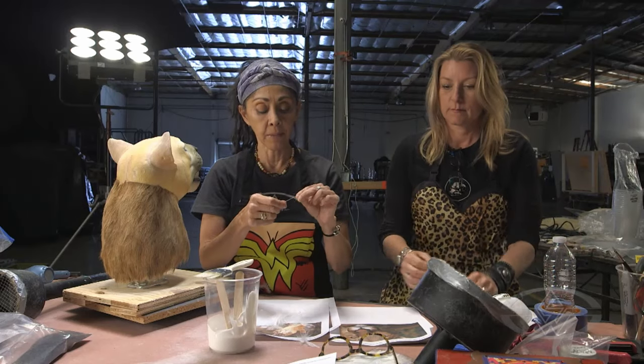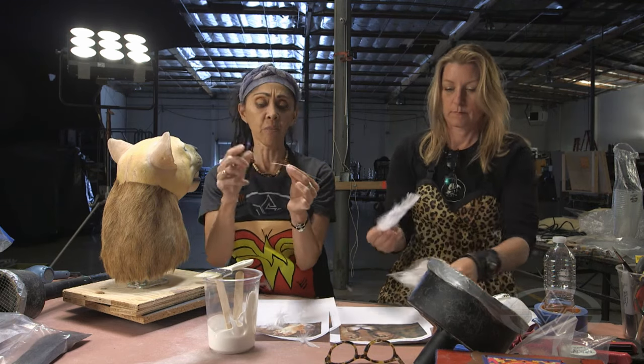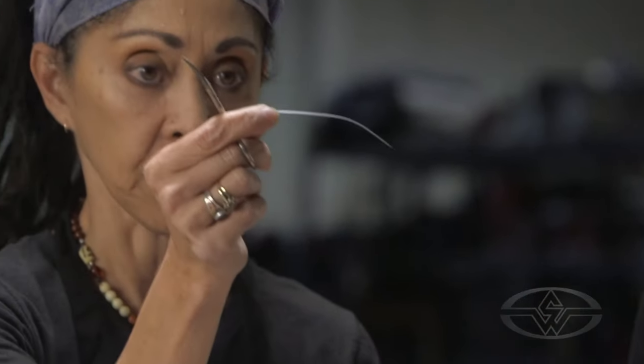So this is basically how we build whiskers. Sometimes I just go like that to make a final little curve. And then we can cut them so they're not all just one length — they're different lengths. So that's a whisker.